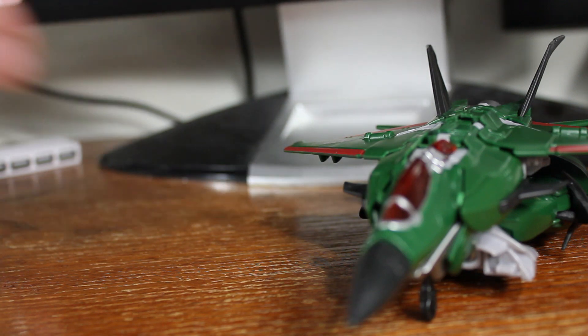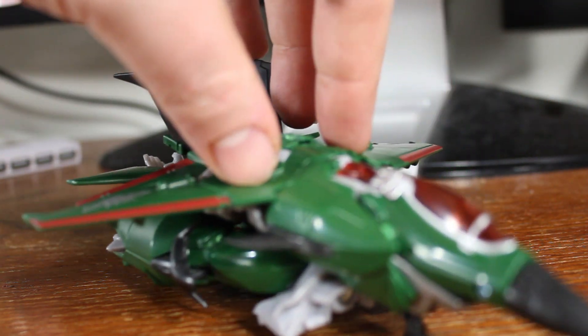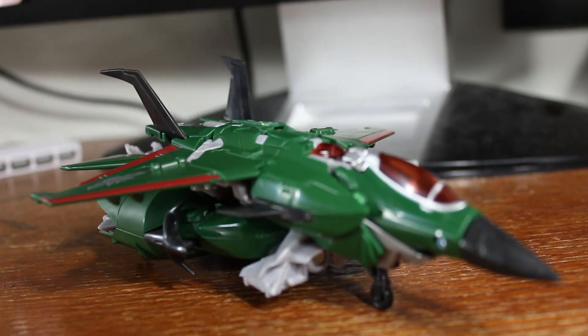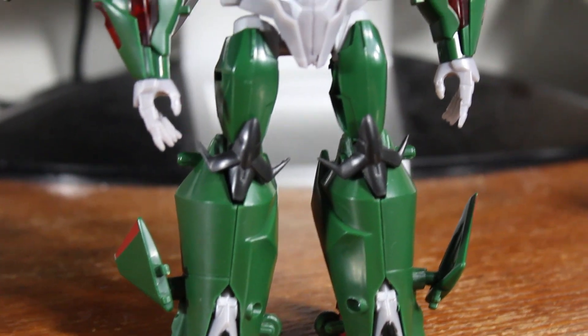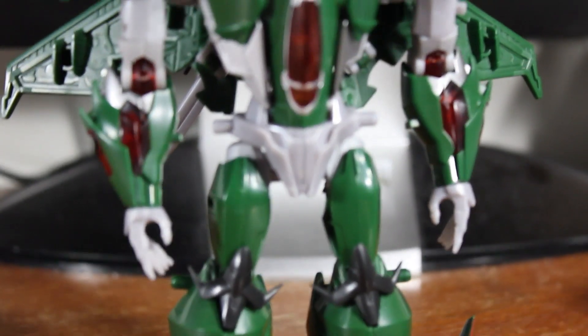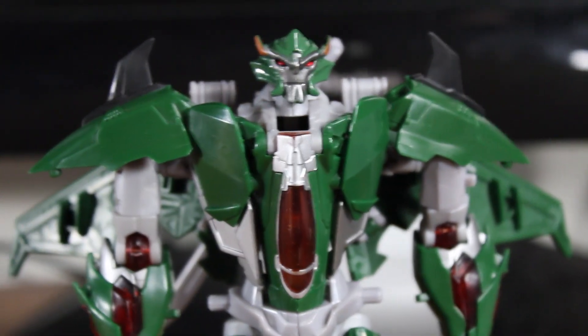Going to be skipping the transformation — if you want to see that, watch the Dreadwing review. So here he is in robot mode. Here's Skyquake in robot mode, and you can tell he's a very accurate representation of his on-show character model.